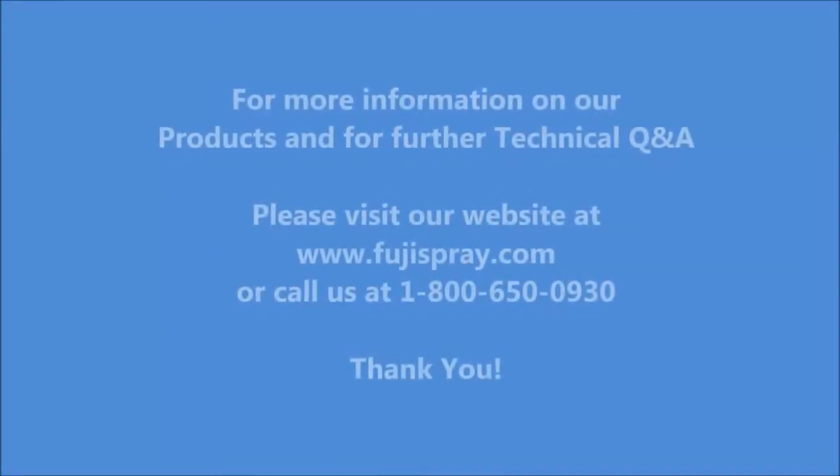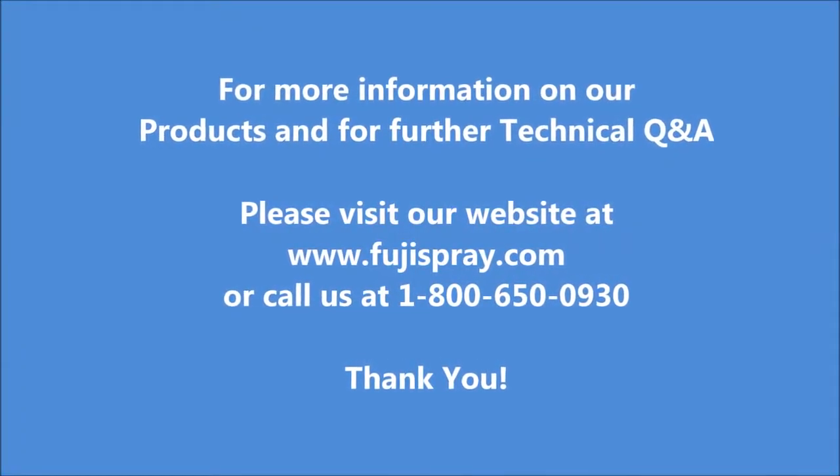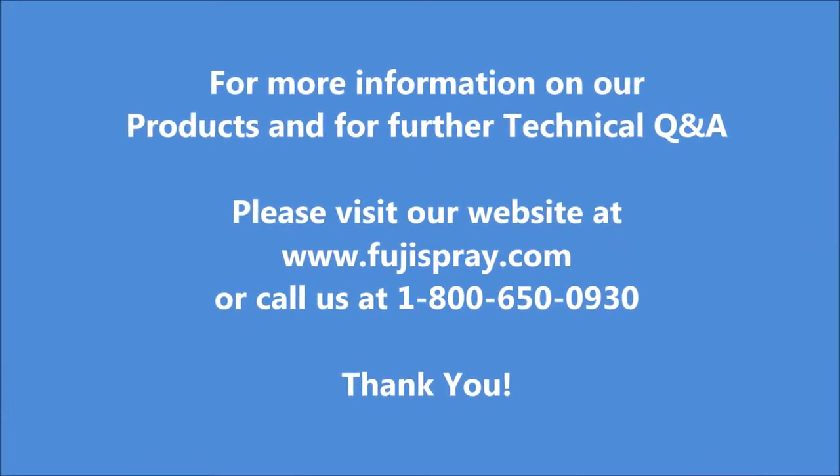If you follow these maintenance steps, you will ensure that your spray gun will not only last for a very long time, but will maintain its peak performance.